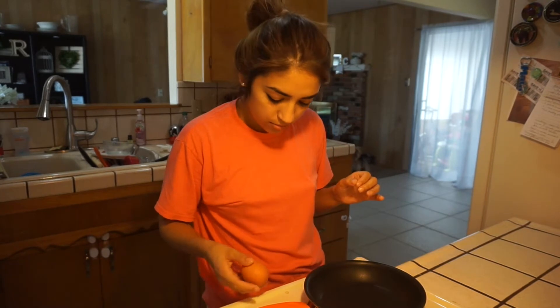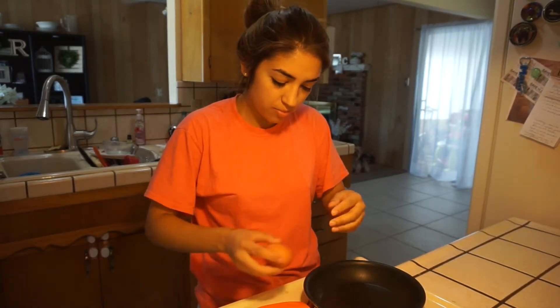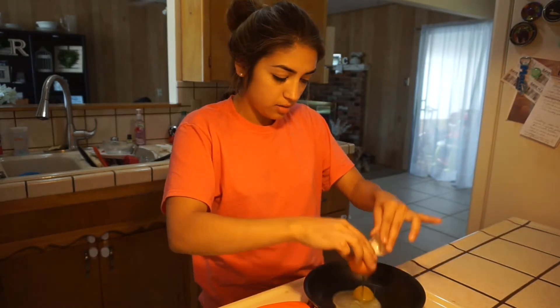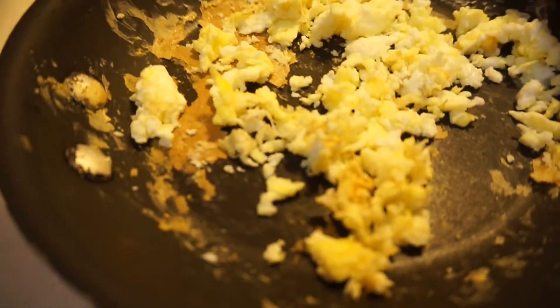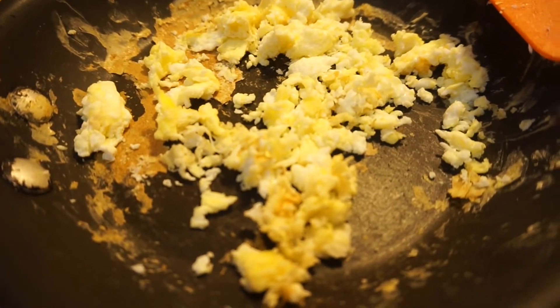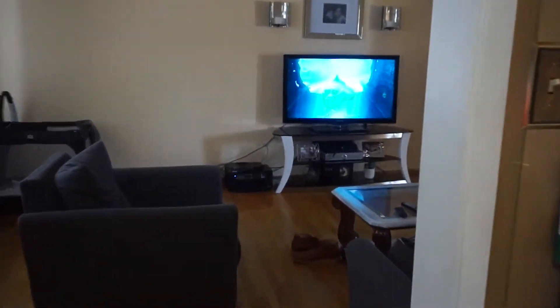Hey guys, good morning! I am starting the day by cooking a little bit of breakfast for Leo. I'm just going to make him a little scrambled egg — and Leo is over here watching a turtle tale or something, I don't know.